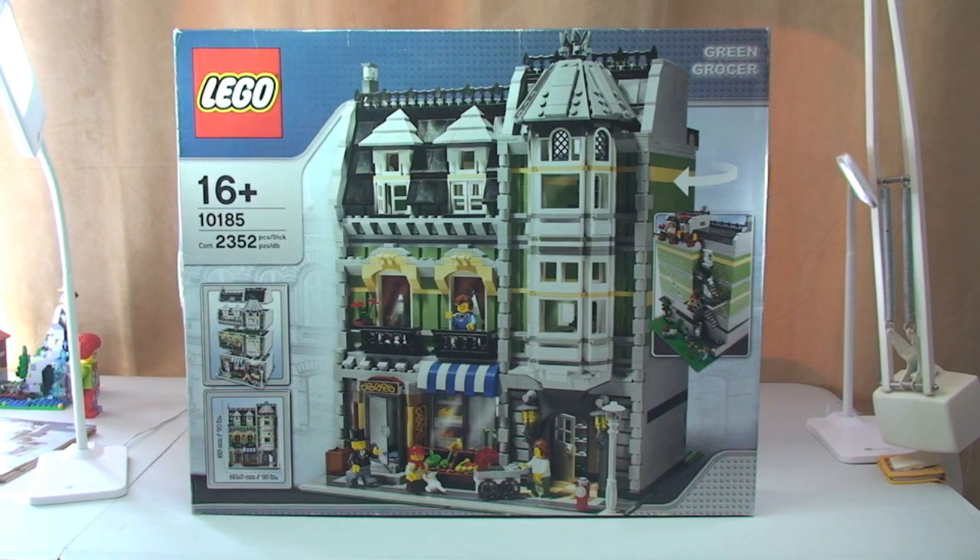I got this fairly recently from Bricklink, one of my favourite Bricklink sellers. This set came out in 2008, comes with 2,352 pieces, and as you can see it's ages 16 plus. At the time, back in 2008, it retailed for £99.99 in the UK or $149.99 in the USA.